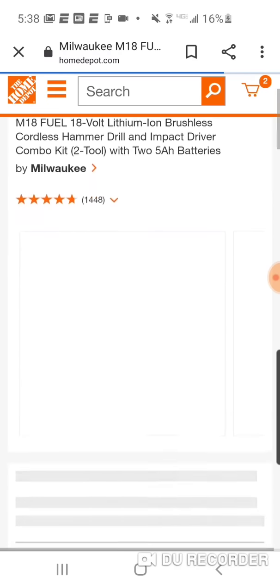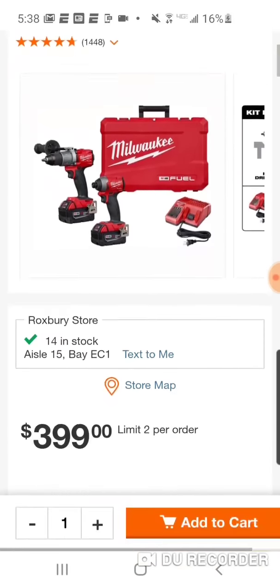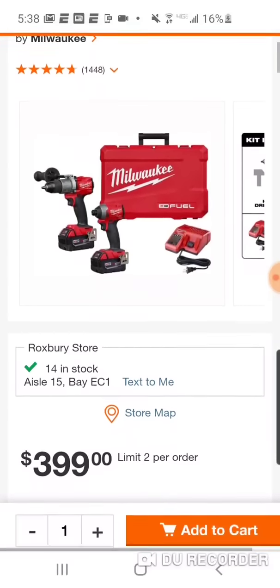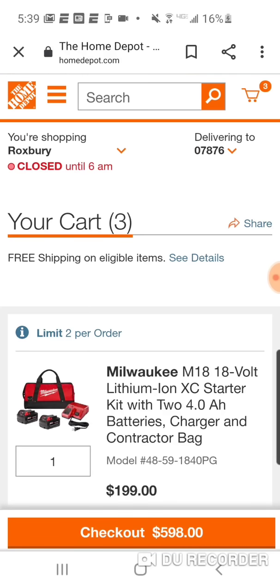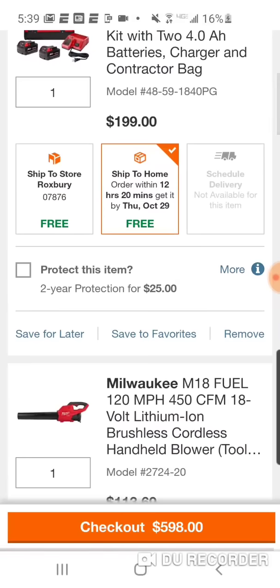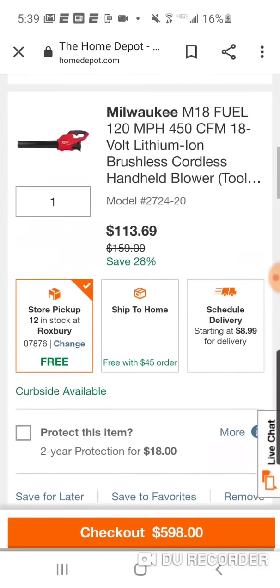Here is — I believe this is the middle kit — that is $399. We're going to be able to pick two tools here. I still really enjoy that $199 starter kit deal. That dropped to $285. Let's view the cart. So now we don't need this because we're up to the second tier starter kit promotion. Our blower goes down to $113.